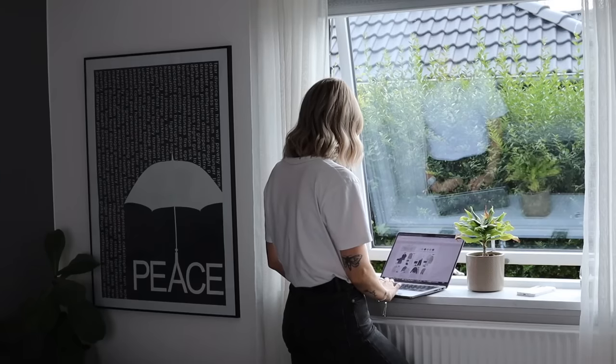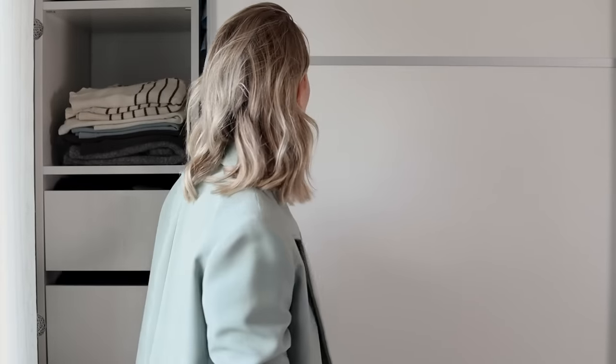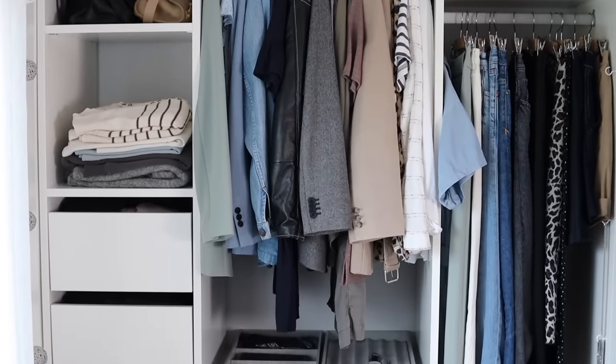It's safe to say that approaching this system really changed the way I look at clothes as something valuable and deeply connected to who I am as a person, and I'm 100% certain that it has changed my spending habits for the better too. I love how easy it's become to put together outfits because my wardrobe feels representative of who I am, and because most of what I have can be mixed and matched across seasons and occasions.